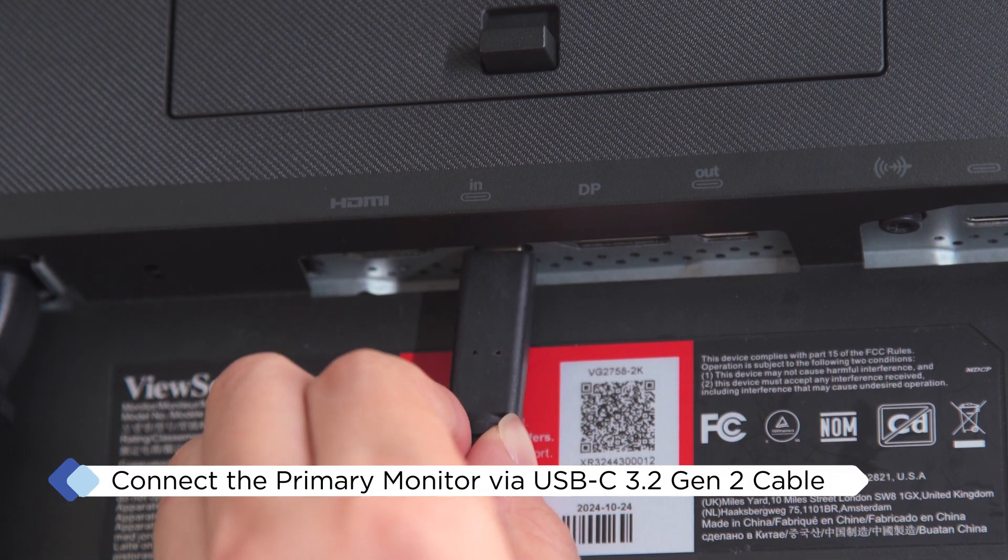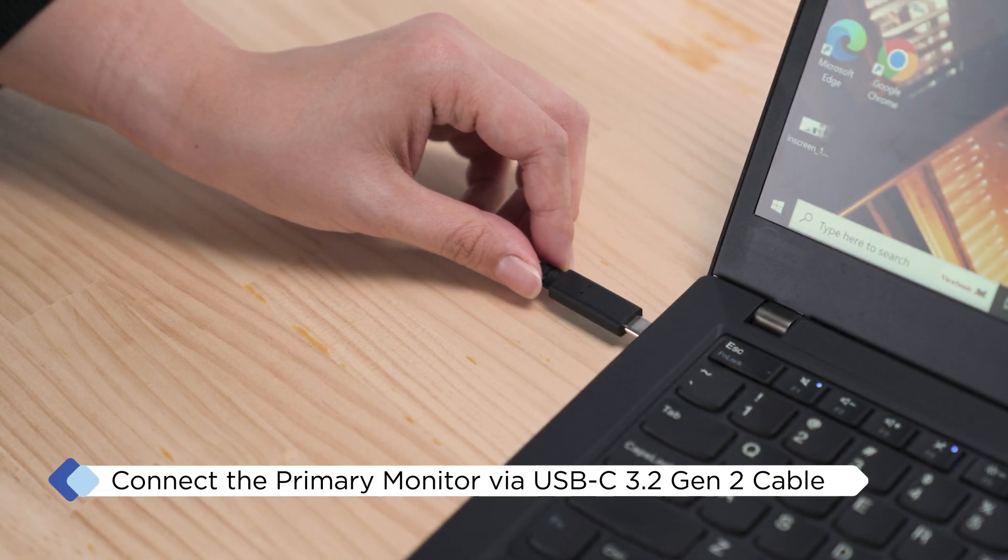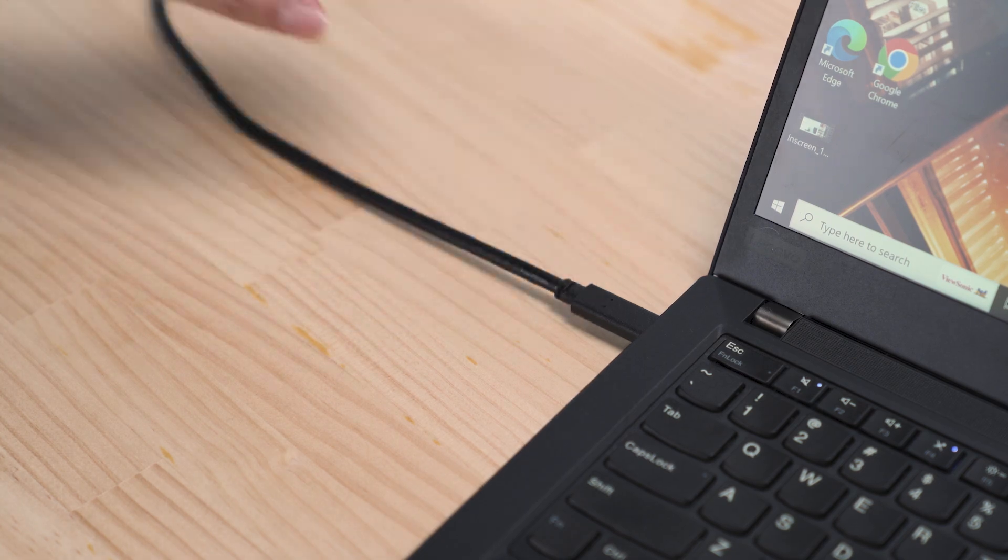First, connect the primary monitor to your computer using the USB-C cable. For maximum performance, ensure your device's graphics card supports DisplayStream Compression technology as featured in the VG58 Series.